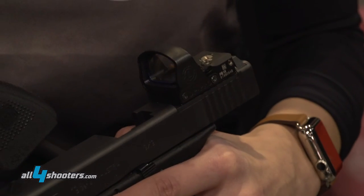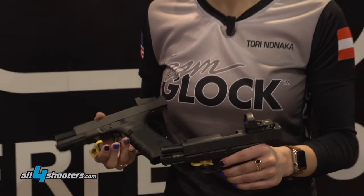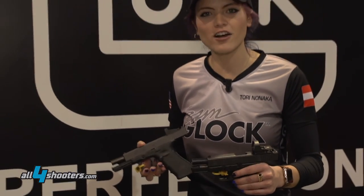A red dot is easier to acquire the sight, so it allows for faster shooting, and we're really happy to finally offer this to the Glock fans. Thank you guys for seeing our product and have a good year.